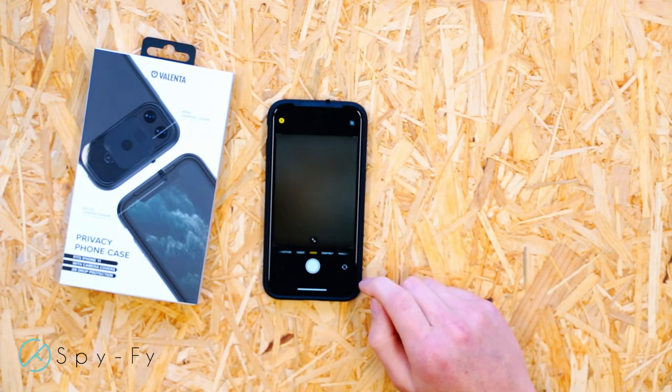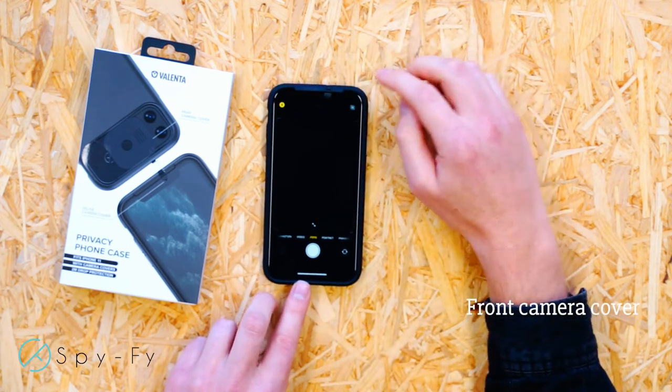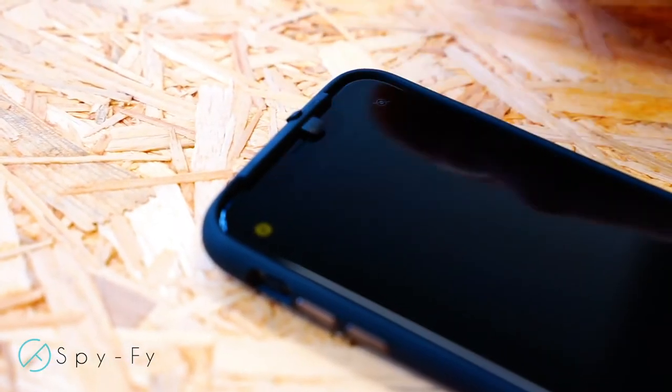The iPhone front camera cover is also easy to use. With one simple sliding movement, the front camera can swiftly be covered and uncovered.